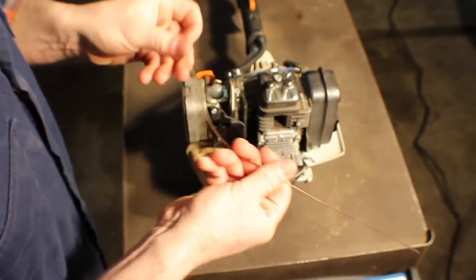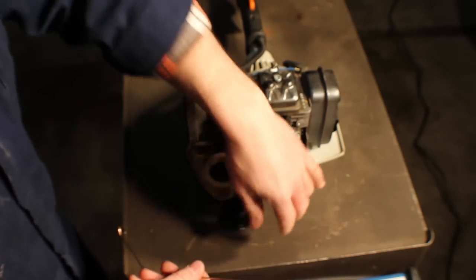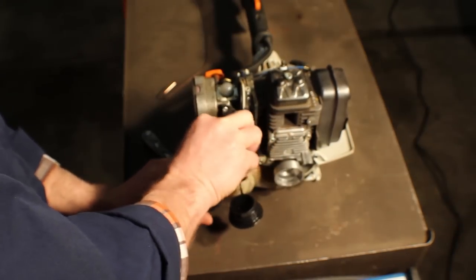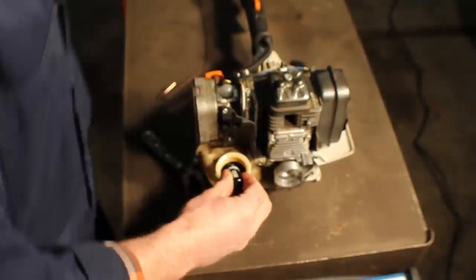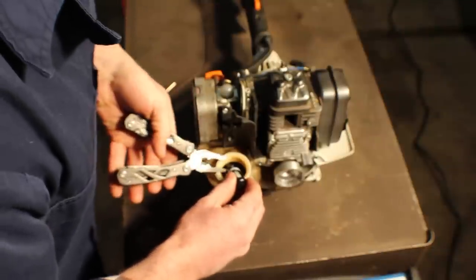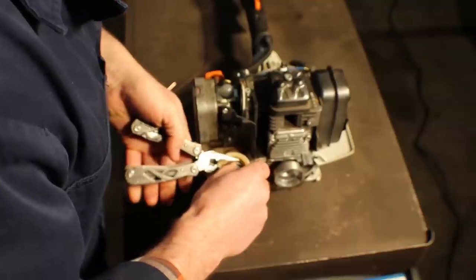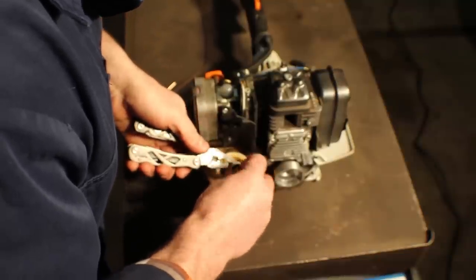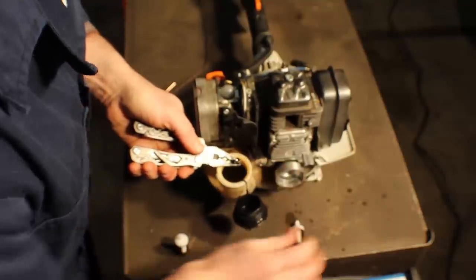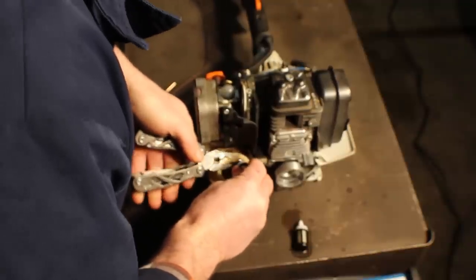The easiest way to do the fuel filter — you can use a coat hanger if that's what you have handy; I have a piece of TIG wire here. Just use it as a hook, reach in, grab it, and pull it out. Got my new fuel filter here. Honestly this one looks pretty good — I probably changed it a few months ago, but didn't do it on YouTube. Be careful not to break your line or you'll be replacing that as well. If you have an older machine and the gas line is pretty old, it may need to be replaced anyway. If you're replacing a fuel filter, there's a possibility you may need to replace the fuel line as well.